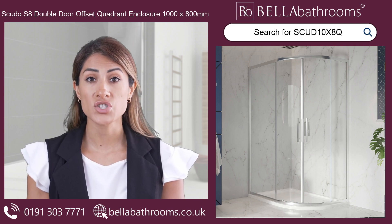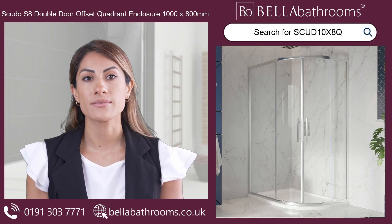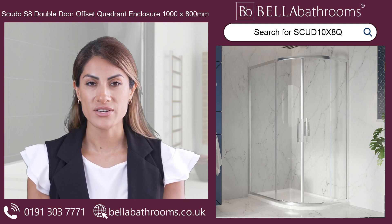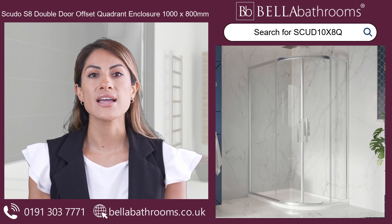Boost your bathroom with the Svudo S8 Double Door Offset Quadrant Shower Enclosure today and enjoy a showering experience like no other. Your oasis awaits. Discover this and the rest of the Svudo Shower Enclosure range at bellabathrooms.co.uk